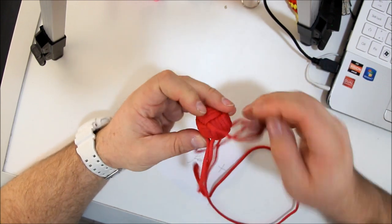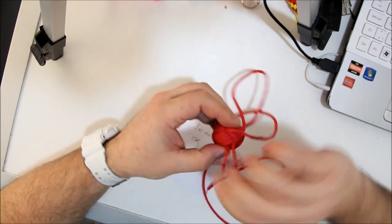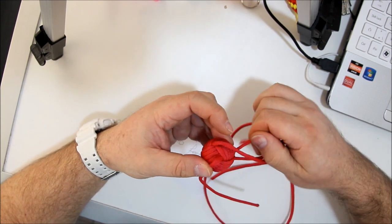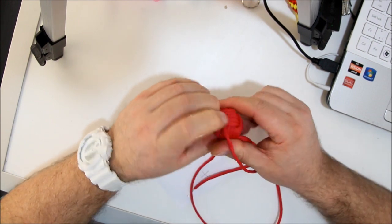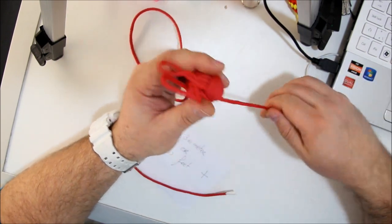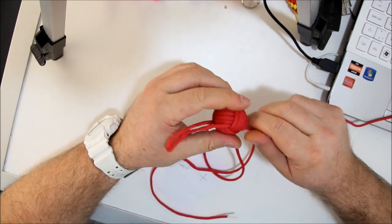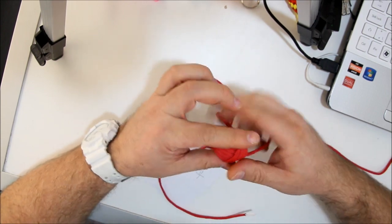There we go. This is five — make sure everything is in the middle. There we go. This is the monkey's fist.